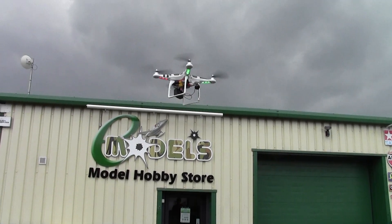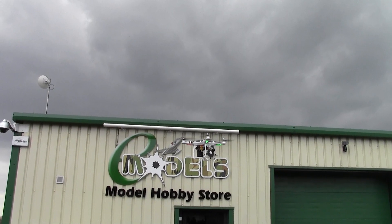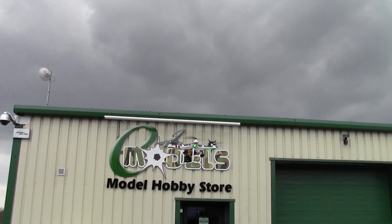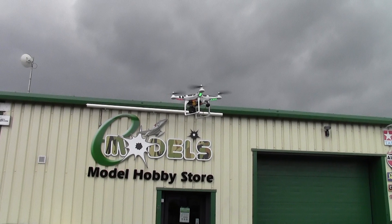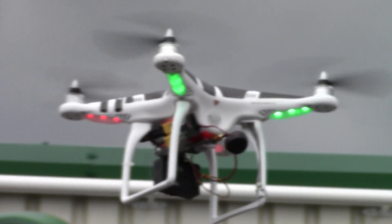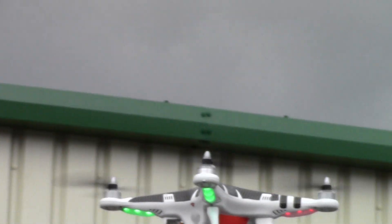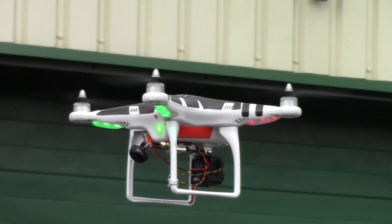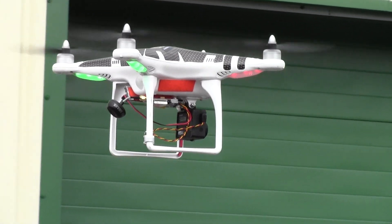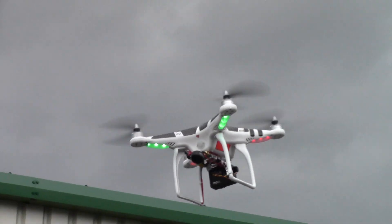Nice GPS lock there. Just zoom into the FPV. Focus — trying to follow it. All the footlets on there. Very nice. Right, I'll put the goggles on there and I'll just take it to some height.